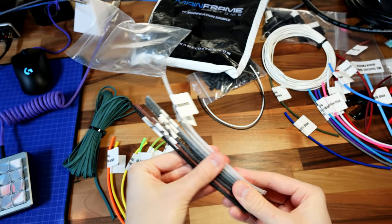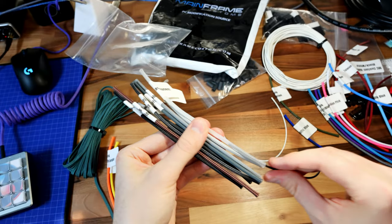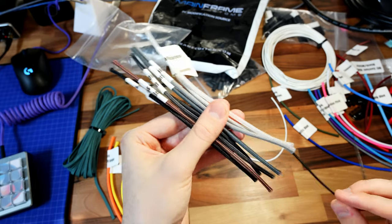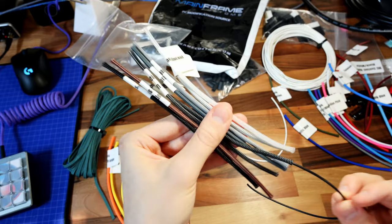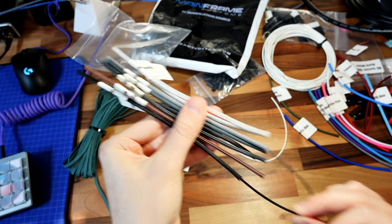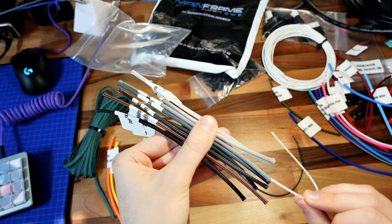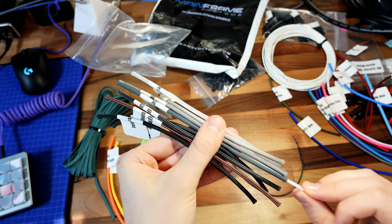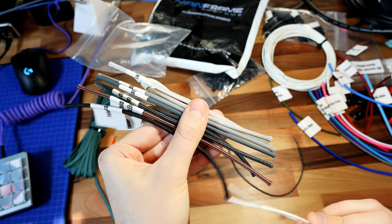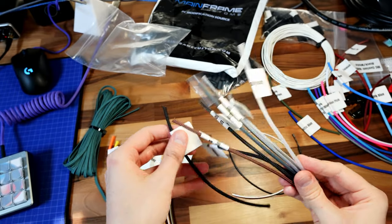And then here's a translucent — you can see the cable running through there, and black definitely changes things. Some of these other ones it does change it slightly, but with the darker sleeving, you really can't tell whether it's white or black wire inside. So transparent and silver you might be able to tell a little bit, but the rest of these darker sleevings you're really not going to notice much of a difference.